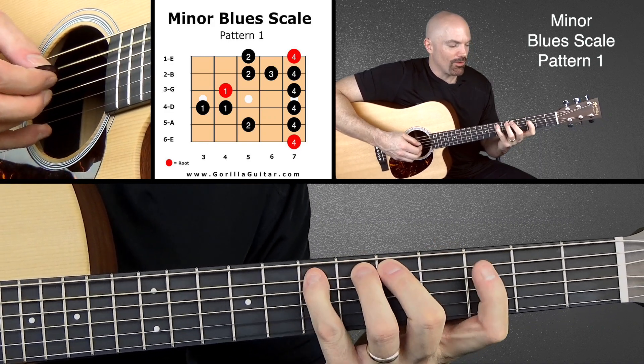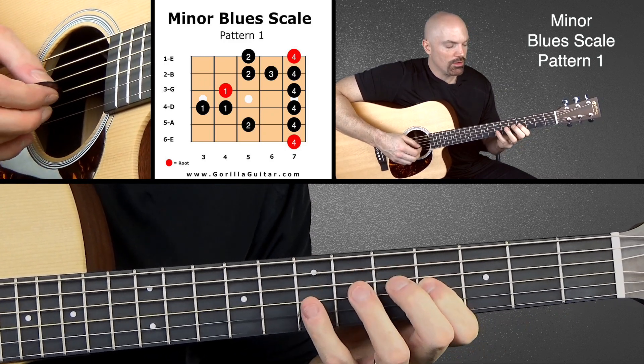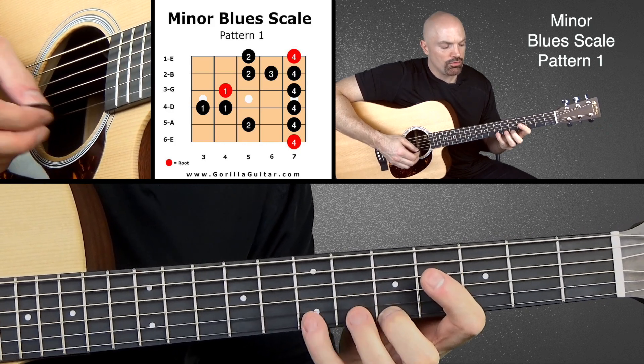So here we go — going up: four, two, four, one, one, four, one, four, two, three, four, two, four.